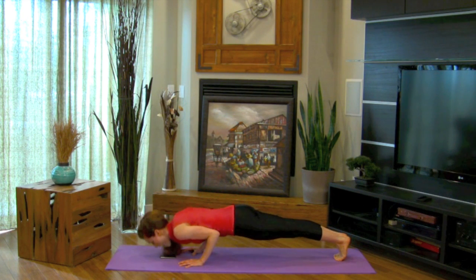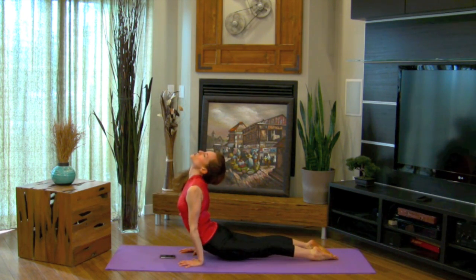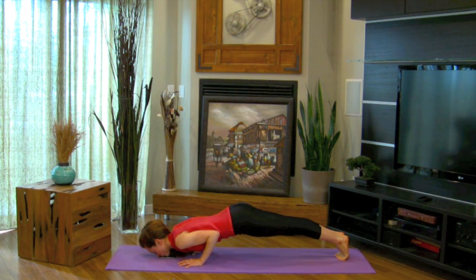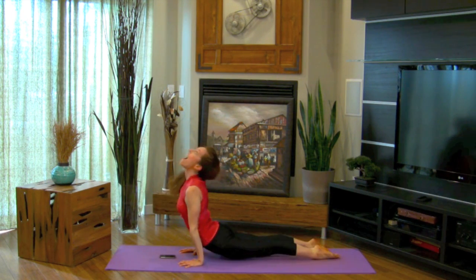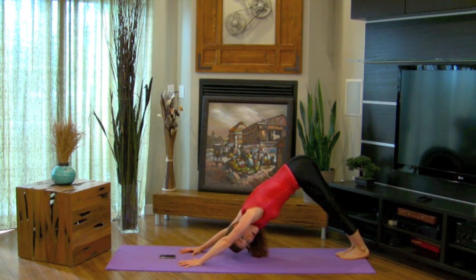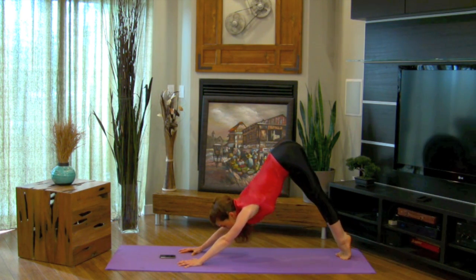Then you can come back and kiss the phone and give thanks for everything that is so good. You can do this as many times as you want. One more time — give thanks. Then from here moving into a down dog, because sometimes it's about dog, so that's important.